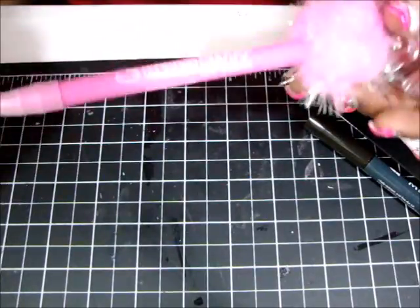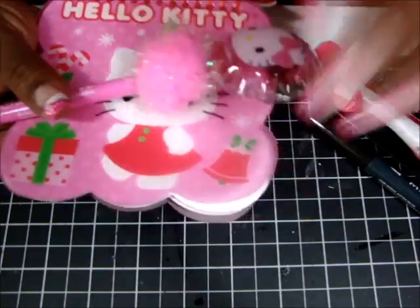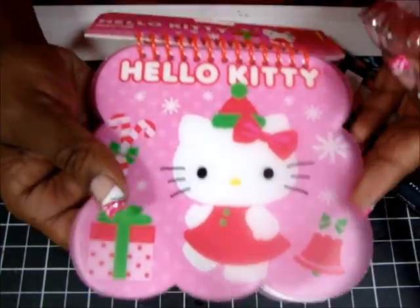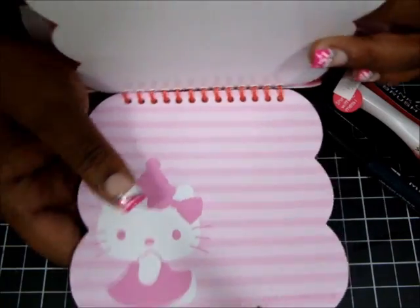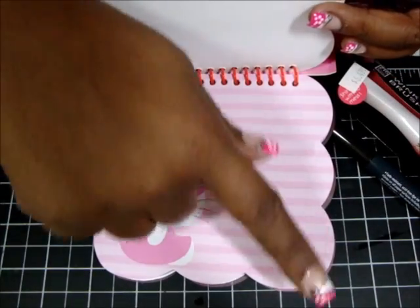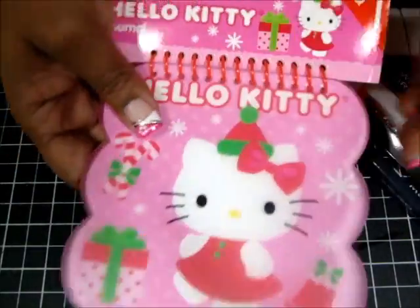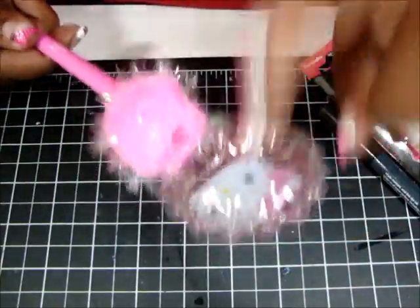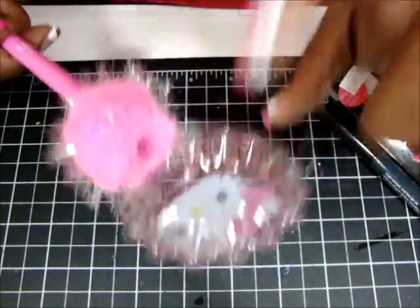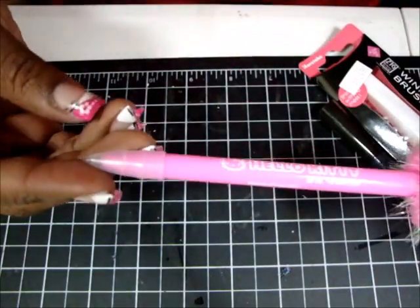I'm a huge Hello Kitty fan, so my friend Debbie — hi Debbie, if you're watching — bought me this Hello Kitty pad, which I thought was great so I can write down all my swaps and giveaway things so I don't forget. She also picked up this balloon pen where part of it is shaped like a balloon. Really cute!